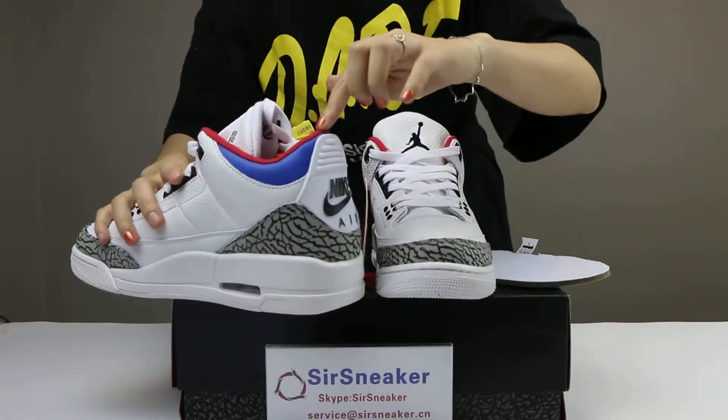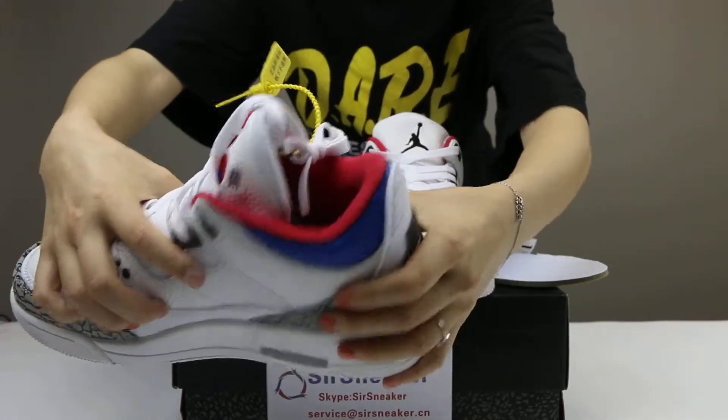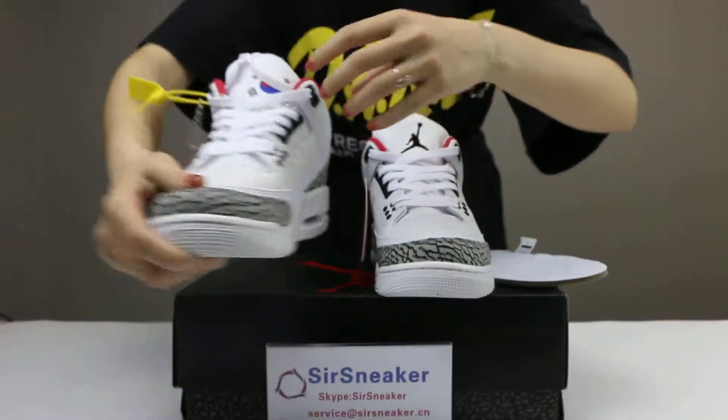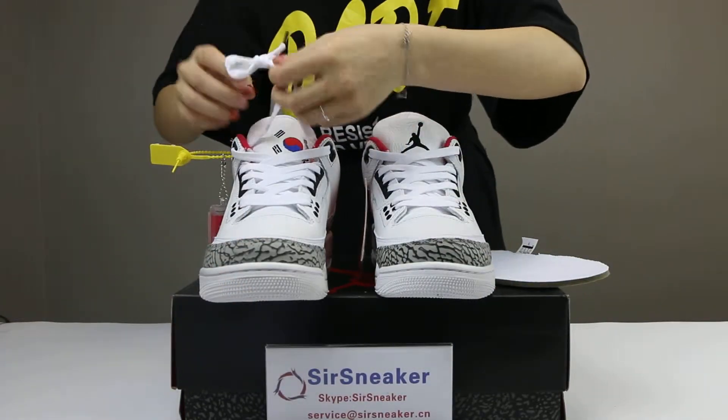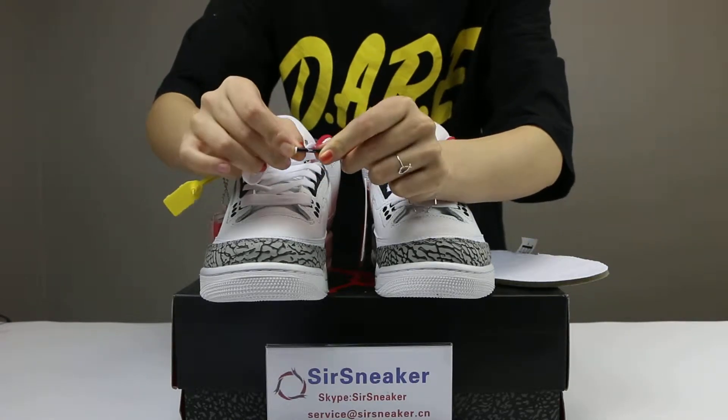One is the blue and one is the red liner. Here you can see this part. The shoelace is white, and on the shoelace tip it is the Air Jordan logo.